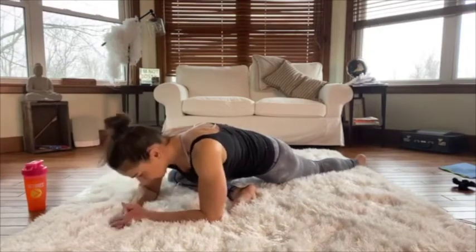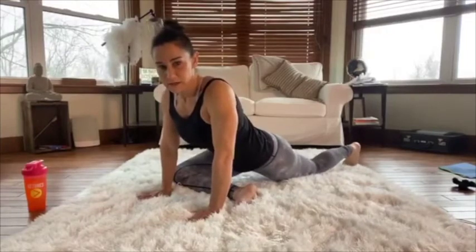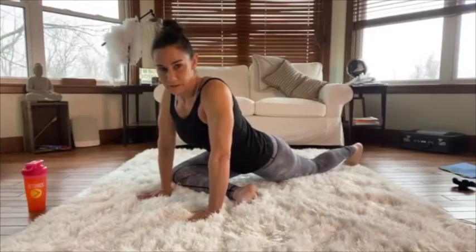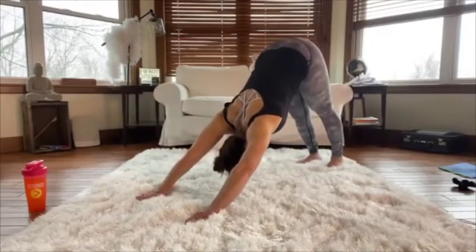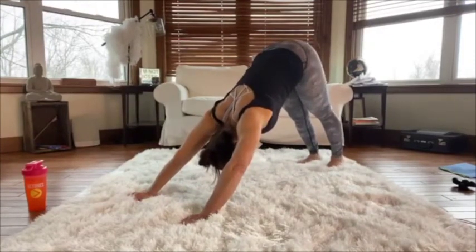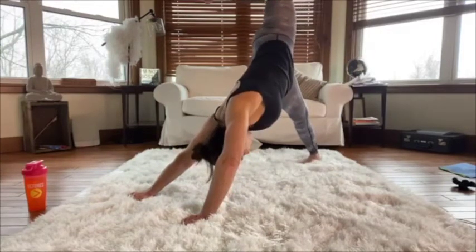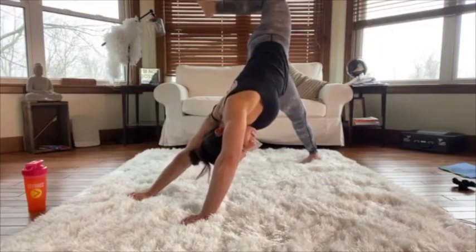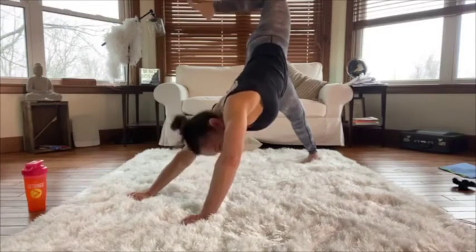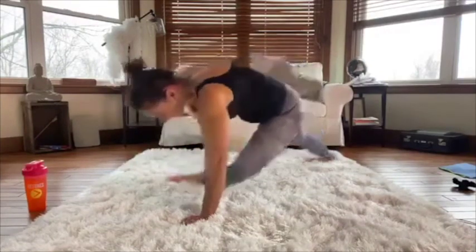Slowly coming out of this side of pigeon — hands firm on the ground, tuck that back toe, and come back into downward dog. All the weight goes on my right foot; lift the left leg up and open that hip to the ceiling, getting a stretch through the left side of the body. Then bring that left leg all the way forward into pigeon on this side.